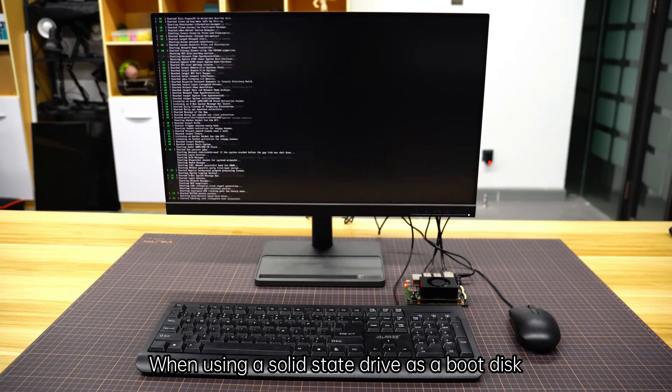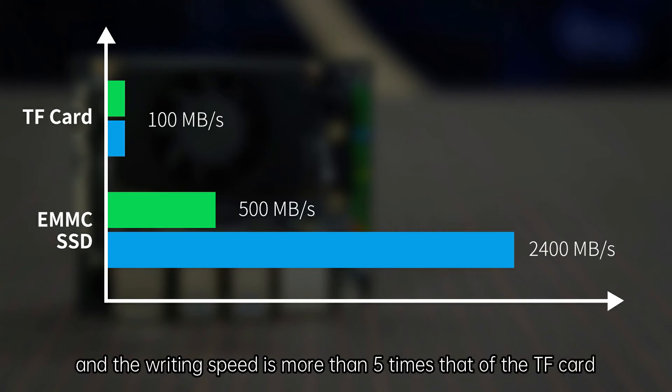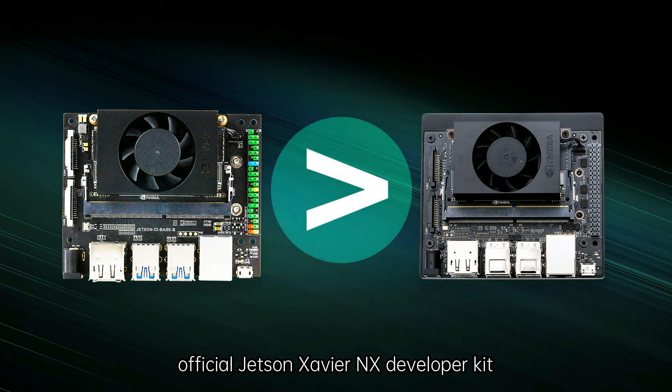When using a solid state drive as a boot disk, the reading speed is more than 18 times that of the TF card, and the writing speed is more than 5 times that of the TF card. Data transfer efficiency is better than the official Jetson Xavier NX developer kit.